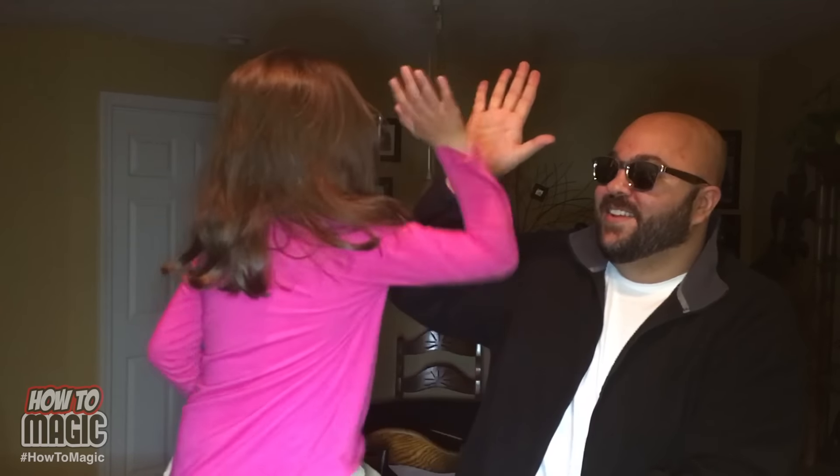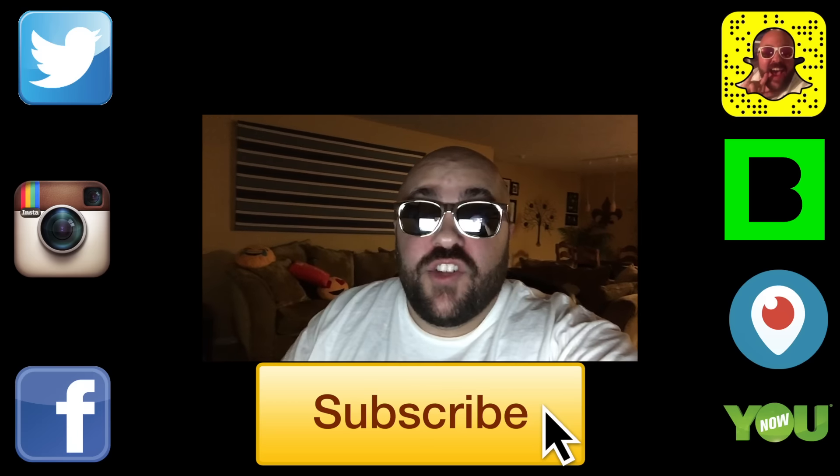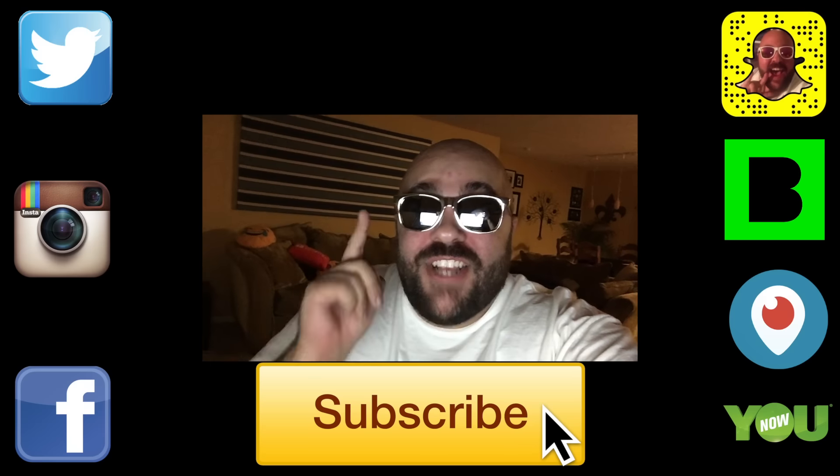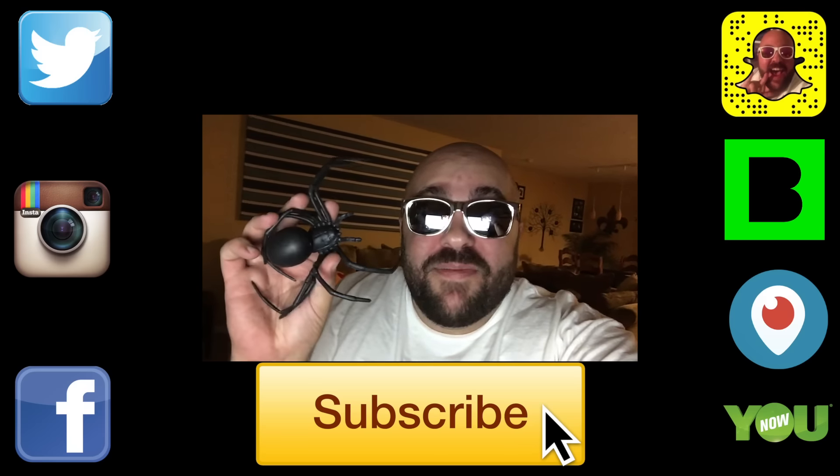Stay positive and laugh - perfect high five! Also, big congratulations to Josh Floors - you are the winner of the creepy spider from the spider in the hood prank. Check your messages on YouTube and I'll send you the spider.